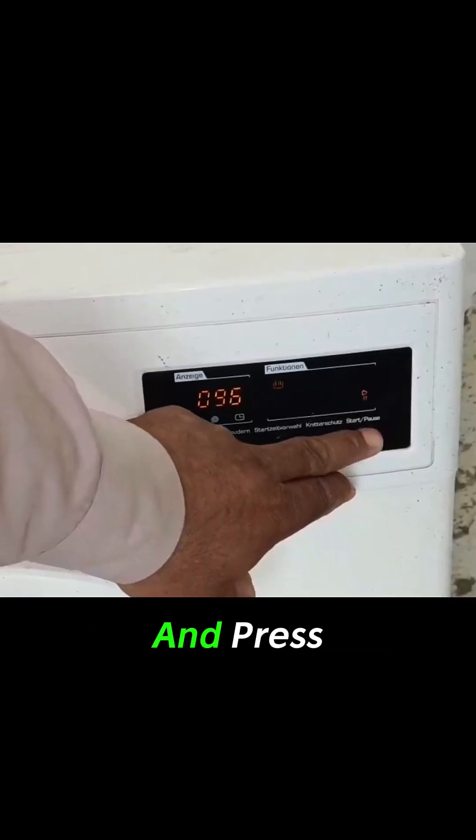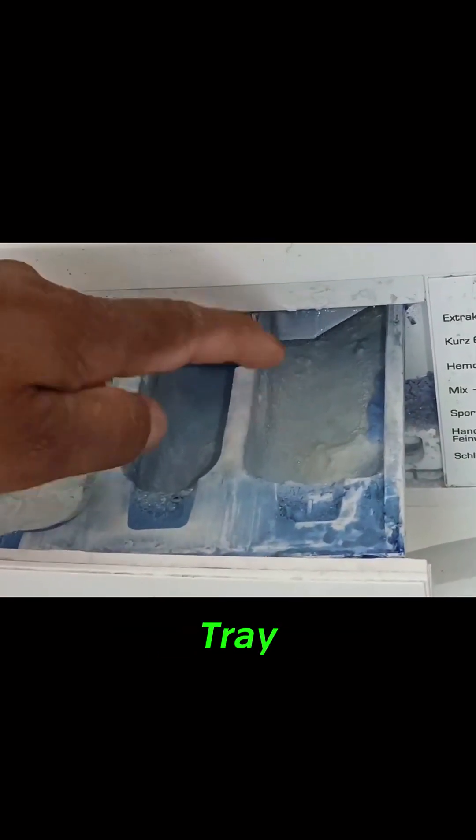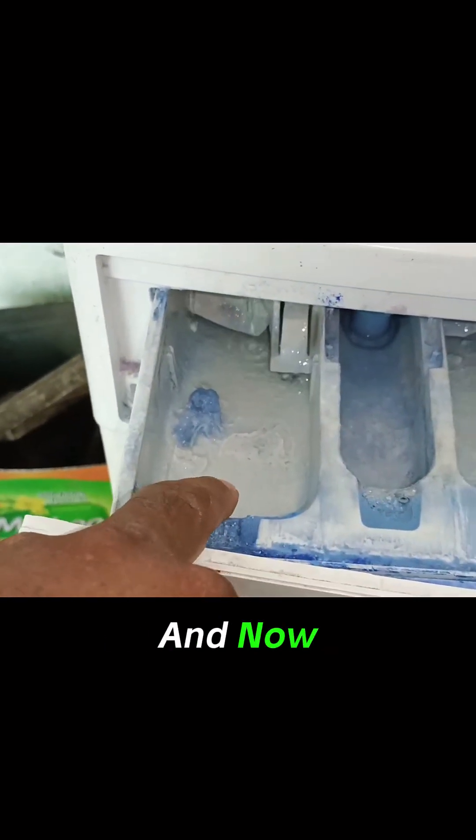I have set the machine on any program and pressed the start button. The water has started to fill in the detergent tray. The water is coming inside the drum, as you can see. First, it filled the water from the right side of the tray and now from the left side.